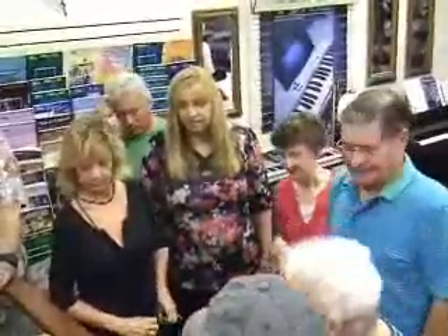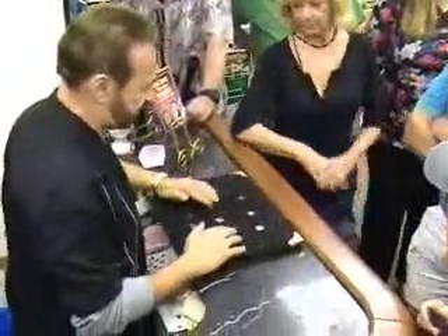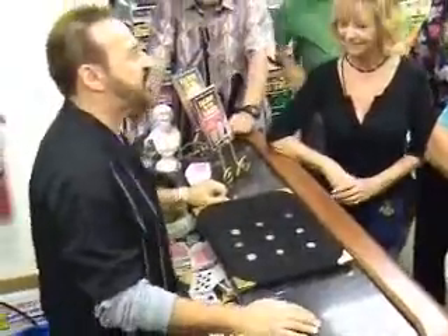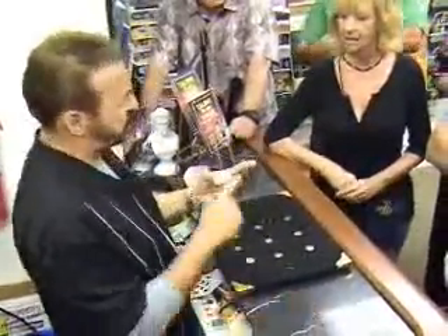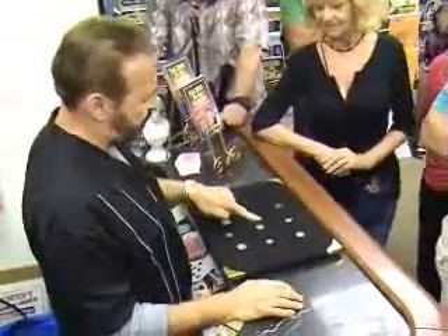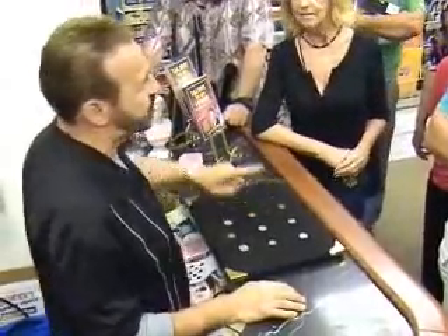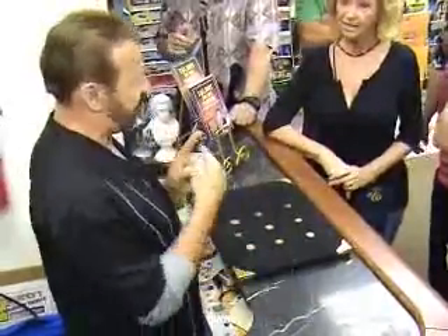We'll put that one down there. I need two more coins — here and here. Come on up, sir. Nice to have you with us today. I've got nine coins. I'm going to turn my back, and I'm going to ask you to take your finger, the pad of your finger. When I turn my back, I simply want you to touch any one of these coins. Touch a coin, then remove your hand, but leave the ball of your finger out here in front of you without touching anything else.